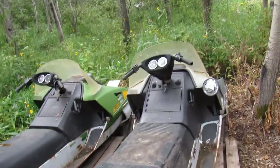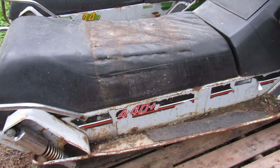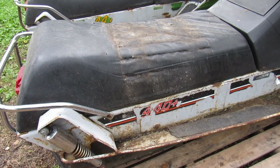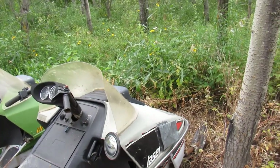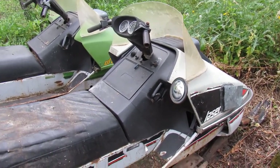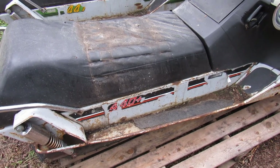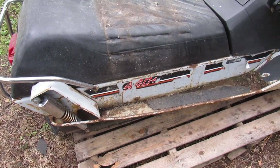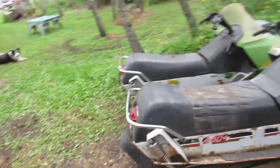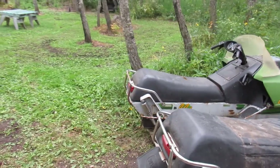This will be a future restoration project — the Laser. It's a 440 Plus, which means it's a 17-inch wide track. They made the 440 Plus, the 440, and the 340. The 340 you don't see that often. The 440s are just a 15-inch wide track, and the 440 Plus is the 17-inch wide track, which is the one I wanted. So I got one, and all for the price of $100 for both — and it wasn't that far away, so I'm pretty happy.